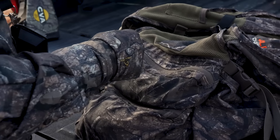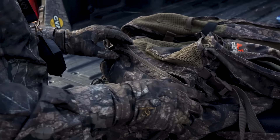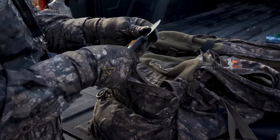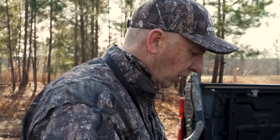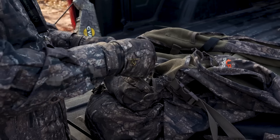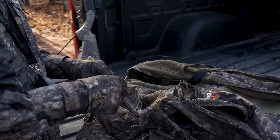The first pocket on my left has tools that you wouldn't believe how often I use. A pair of snips — snips are important because if you're trying to quietly snip something as you set up on a turkey and you've got a couple of things in your way, you can snip them very quietly. I also carry a saw if I'm going to build a blind, and I always have a knife.